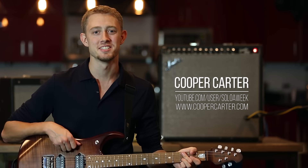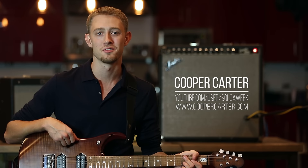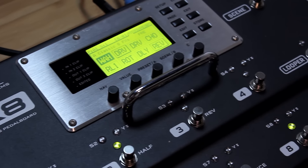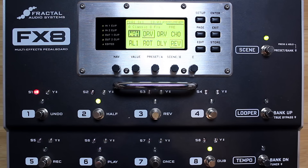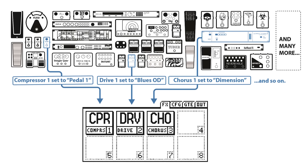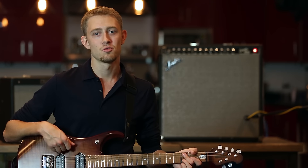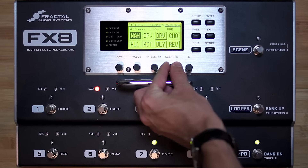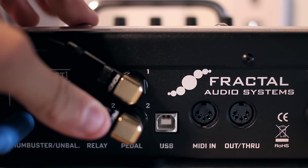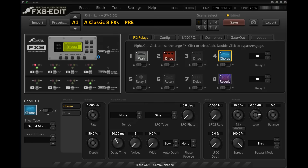Hey guys, Cooper Carter here for G66, and I'm thrilled to introduce to you the latest and greatest from Fractal Audio Systems, the FX8 Multi-FX Pedal Board. This is an effects-only pedal board designed for use with amplifiers, and it features the same state-of-the-art, industry-leading Fractal Audio Systems effects we've all come to know and love from the Axe-Fx 2 line of products. The FX8 also features integrated amplifier relay and MIDI switching capabilities, the same scenes feature from the Axe-Fx that allows quick switching of multiple effects bypass states, in addition to two expression pedal inputs for external control and full integration via USB with the FX8 Edit software editor.